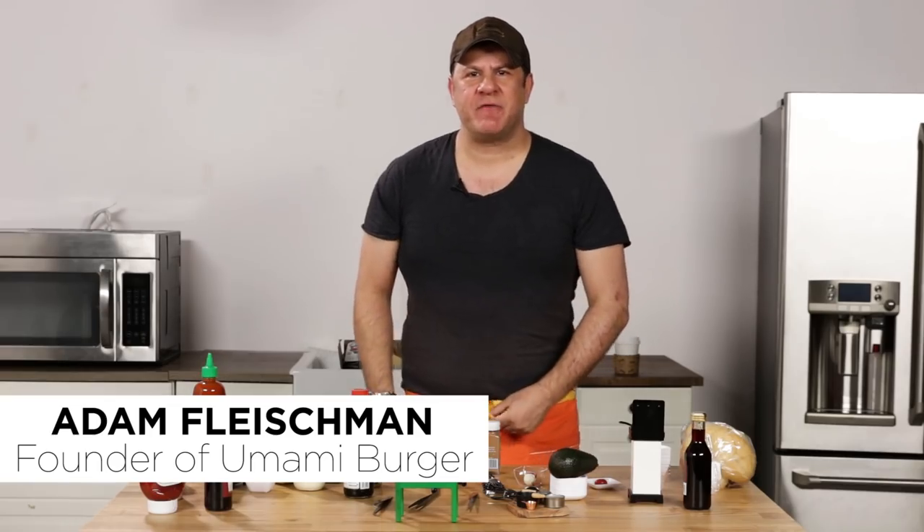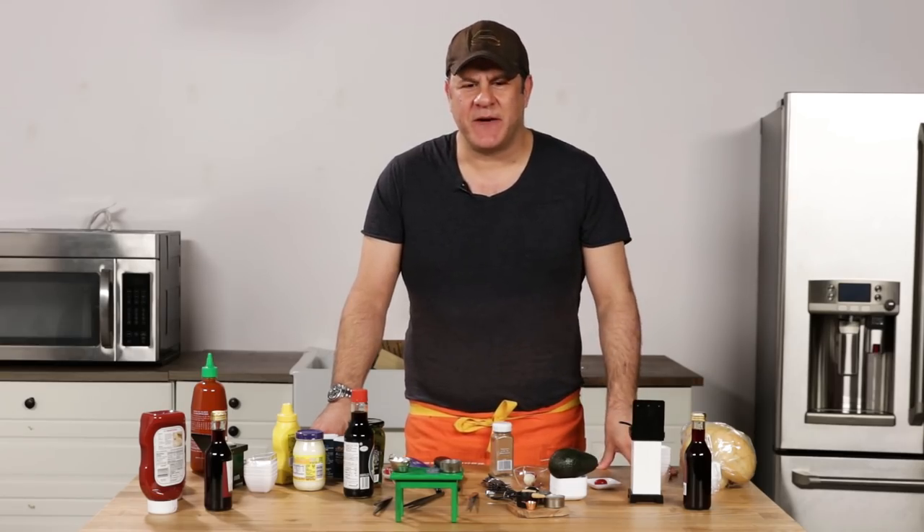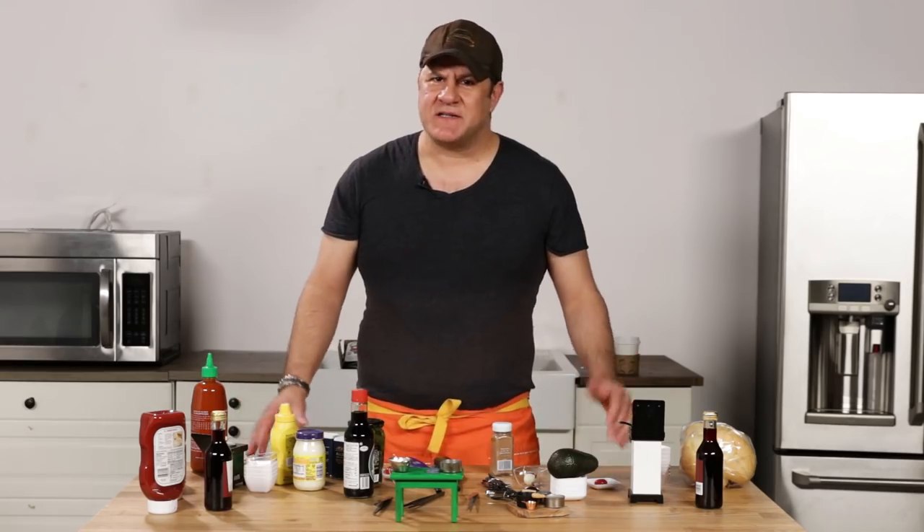My name is Adam Fleischman. I'm a chef restaurateur. I'm the founder of Umami Burger. I've been cooking burgers for 10 years now and I'm pretty confident that I can come up with something out of these ingredients. I'm an improvisational chef, so I'm going to make it up on the spot. I'm going to get chaotic in here. All right, let's get started.